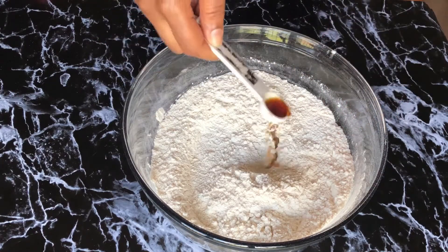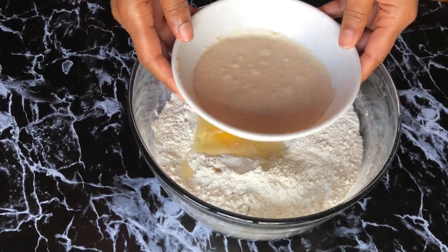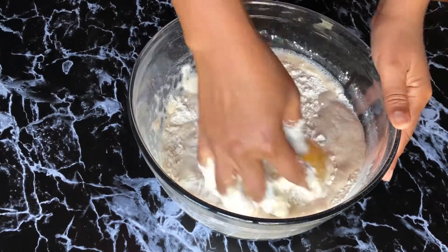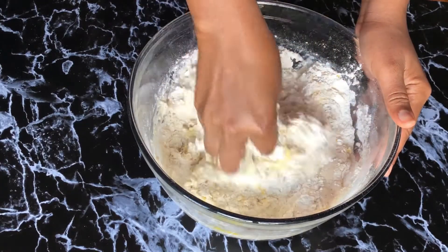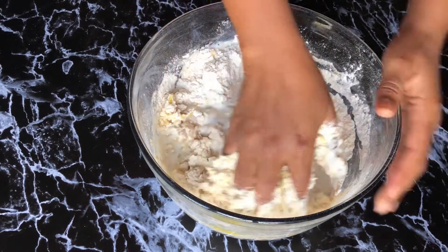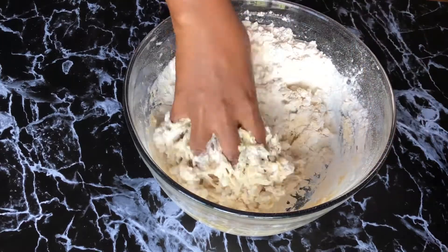Now I'm adding a teaspoon of vanilla extract, an egg, and my yeast, which is looking good — it's all proofed and foamy, so that's what you should look out for. With clean hands I'm going to mix all that up. I don't break the egg directly into the dough because sometimes you break an egg and it doesn't look good, so it's advisable to break it into a different bowl before you pour it into your mix.